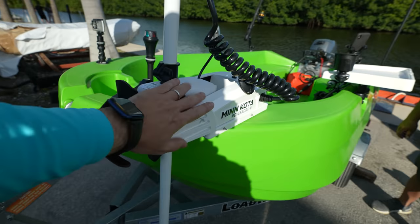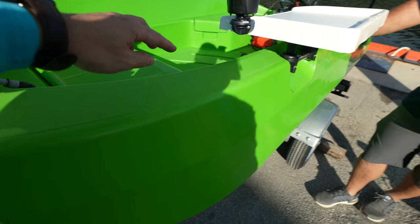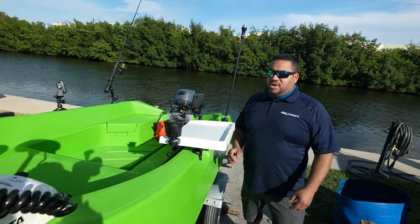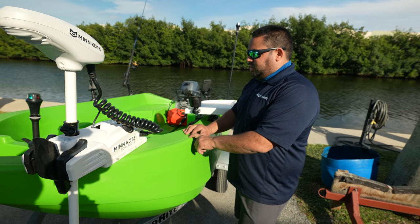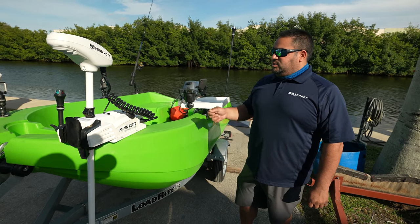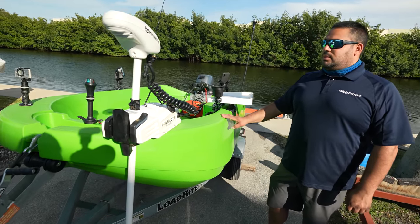Now, if you put a trolling motor you definitely have to drill. But this is plastic — you could fix this easily. Let's say you drill the wrong hole or something. How do you cover that? This will come with a welding rod. It's very simple: you use the welding rod to fill up the hole, heat it up, let it cool down. Then sand it down so it's flat, and use a heat gun to bring the shine back on the boat. So you could repair this thing easily — that's a plus.